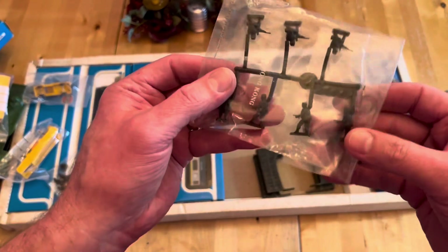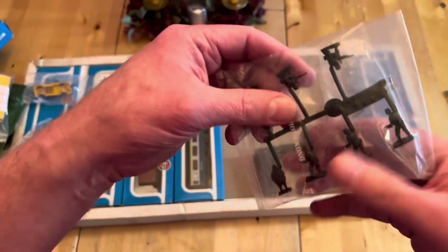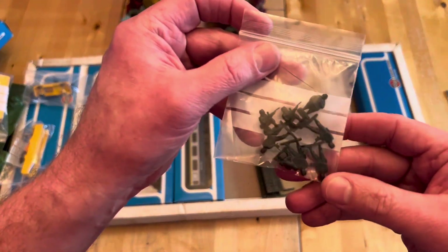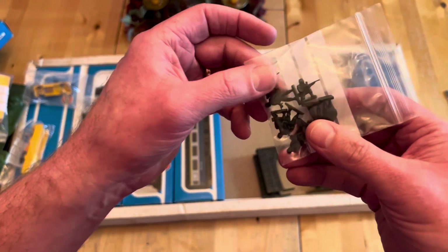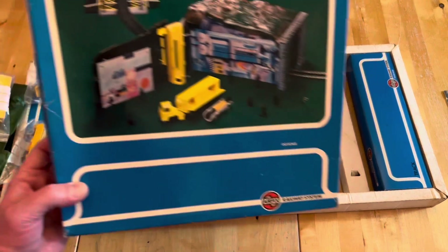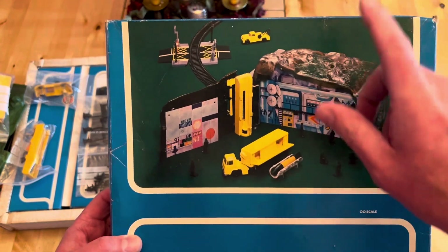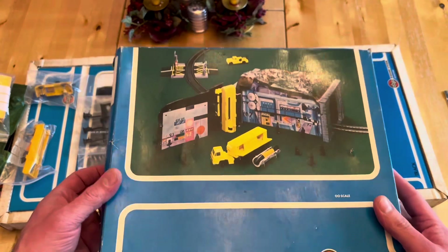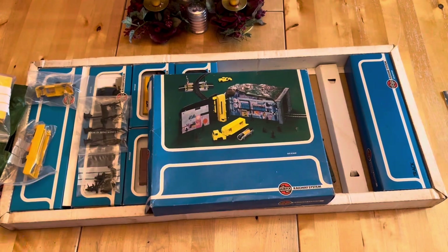Then you've got the figures - Commando figures from the Airfix range, and Doctor X himself, that little chubby figure. That's sealed in the bag as new, made in Hong Kong. I also managed to pick up some figures loose off the sprue - Doctor X, three commandos kneeling, and three commandos standing with automatic rifles. That's basically what you get in this adventure train set. The missile fits onto the carrier, you flick the switch and it launches. The level crossing allegedly stops the train - hours and hours of fun. It's a pity this range wasn't carried on.